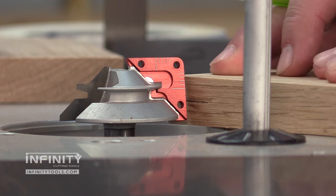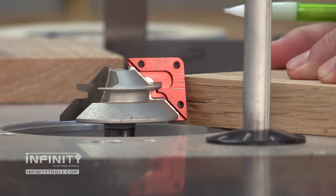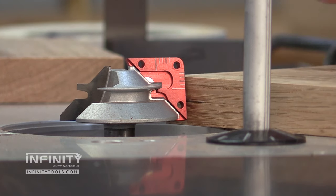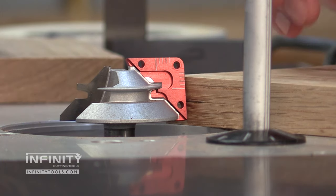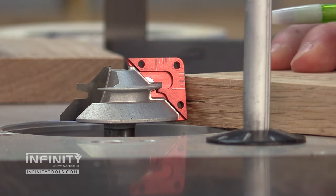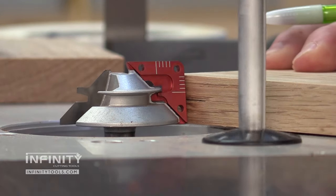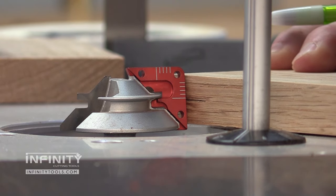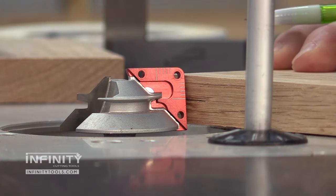The next step is to take my workpiece with the center line drawn on it and place it up against the edge of the jig. My goal is to align the center line of my workpiece with the long index mark on the lock miter master jig. I need to lower the bit here to make that happen, and as soon as I get those aligned I can move on to the next step.